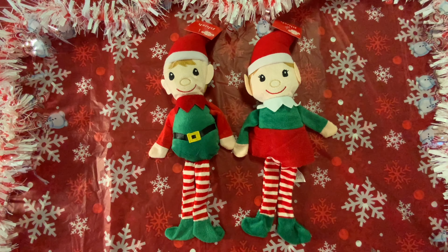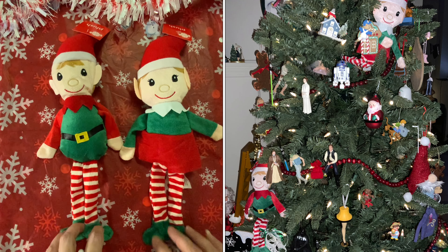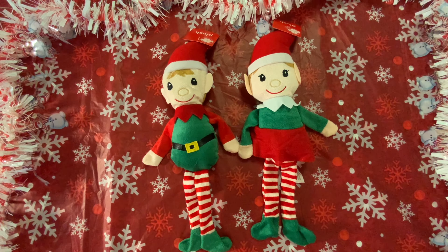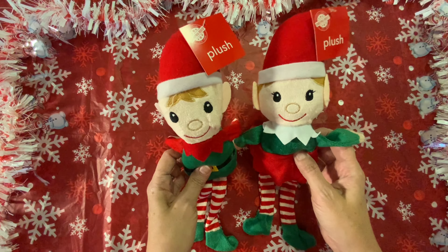What I have for you today is a Dollar Tree haul. I went to Dollar Tree and I found a wish list item — actually two of them: these elves. I think they are so cute. I want to stick them inside my tree. I picked up the little girl and the little boy, and I just think they're so cute. So here we have a girl and a boy elf that I'm going to put in my Christmas tree.